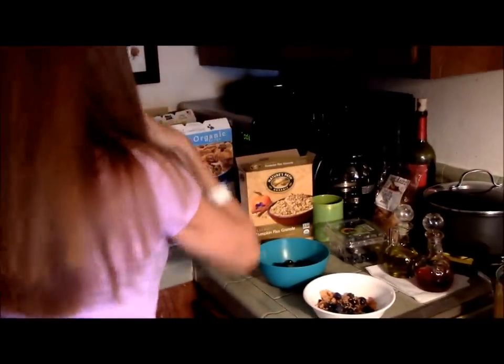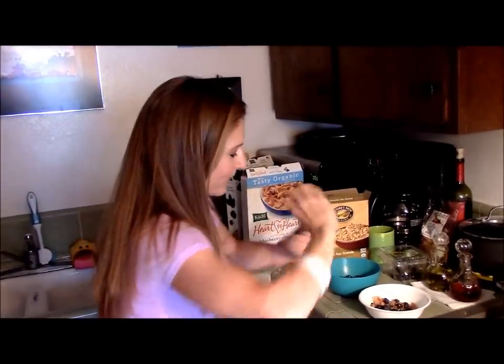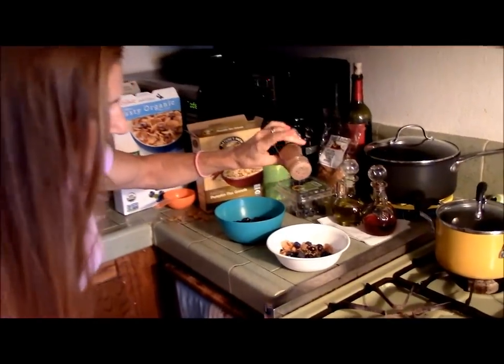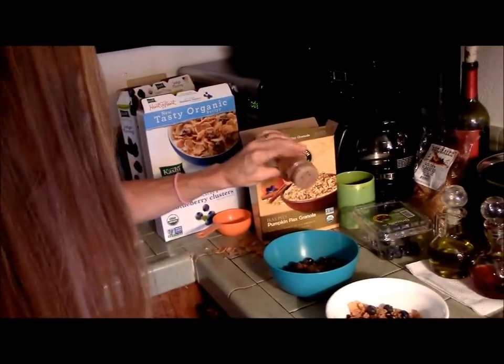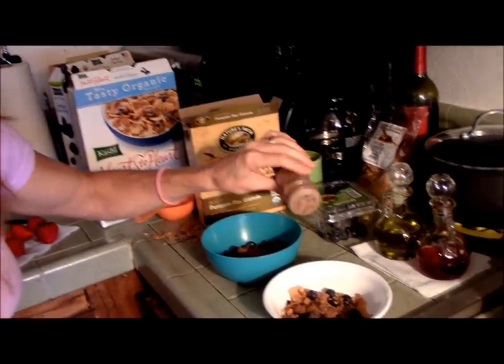Then I add cinnamon. I love cinnamon. And these flaxseeds, by the way, are supposed to be good for your hair and your skin and your nails and your heart — they've got all those omegas. Let me be good to my heart. So cinnamon — just a few taps. I heard cinnamon's good for headaches if you got a headache. And yeah, any kind of spices are always good.